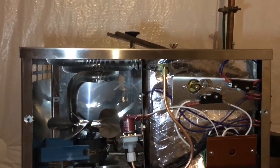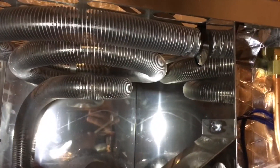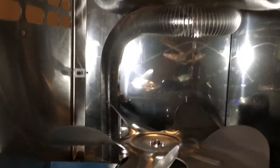This is what it looks like inside. This is a coil where the steam is entering, and the coil is cooled by this fan. So the steam gets condensated to the walls of the coil tube and flows down.